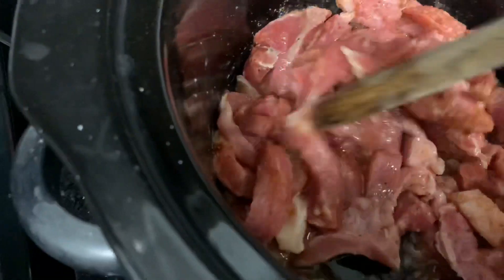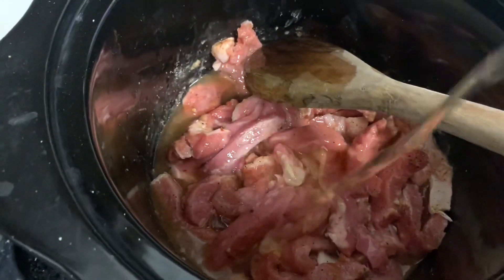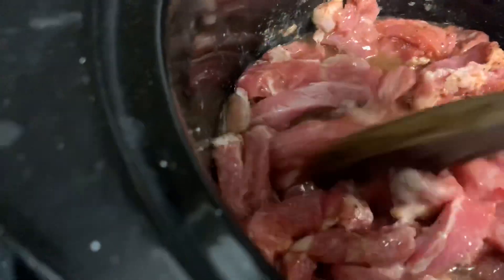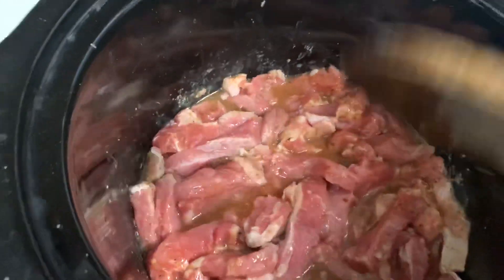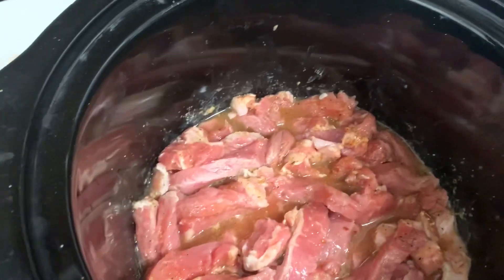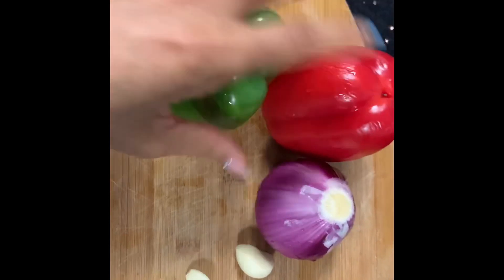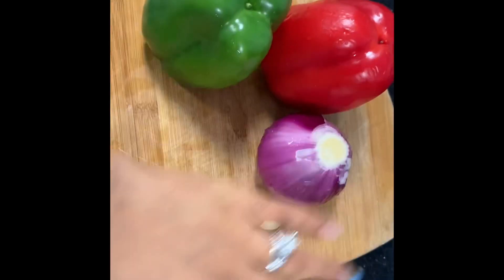I like my meat tender so I'm going to add a little bit more stock. And then we're going to cut up the bell peppers. I'm going to use two bell peppers, one onion, and two garlic cloves.